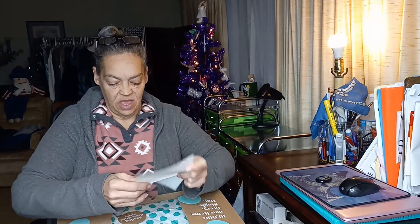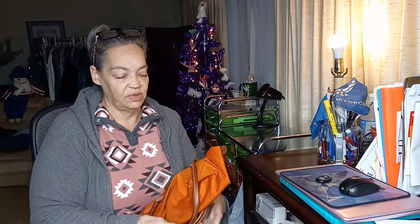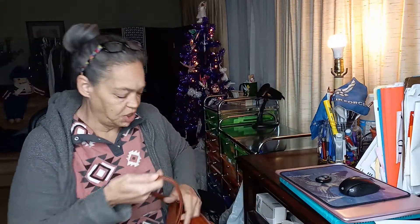Alright, so here is First Looks. This one I ordered November 16th, so this has been sitting here a long while. Here is First Looks — we see a long bag. I've not gotten one in this color. This is pretty, it's like a burnt sienna. Very pretty. Let's check the handles here — the handles are in great condition.